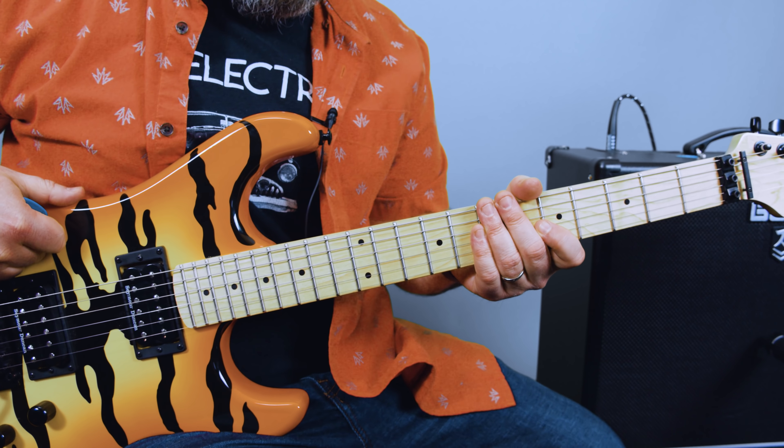Hey, what's up, you guys? Marty Schwartz here with Marty Music, and we're not going to take it — we're going to learn it. Let's do it. All right, power chords engaged.